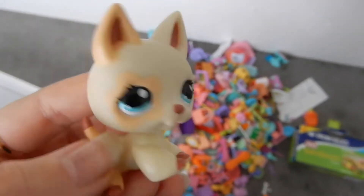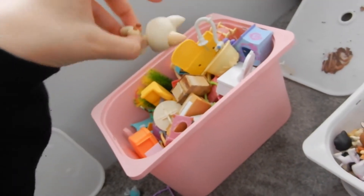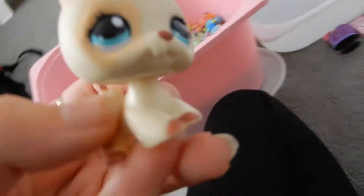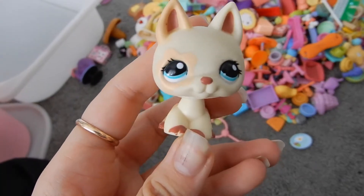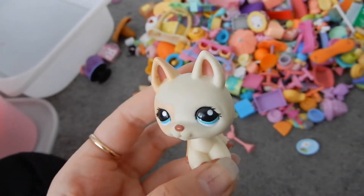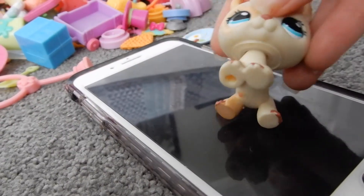I'm going to be organizing them all in ziploc bags. My bigger LPS accessories don't really need organizing because they're big and bulky, so I'm able to find them easily anyway. I'm going to be putting everything in categories such as kitchenware, bedroom stuff, food, drinks, random toys, and all that kind of stuff. So we're going to put some music on and get organizing!